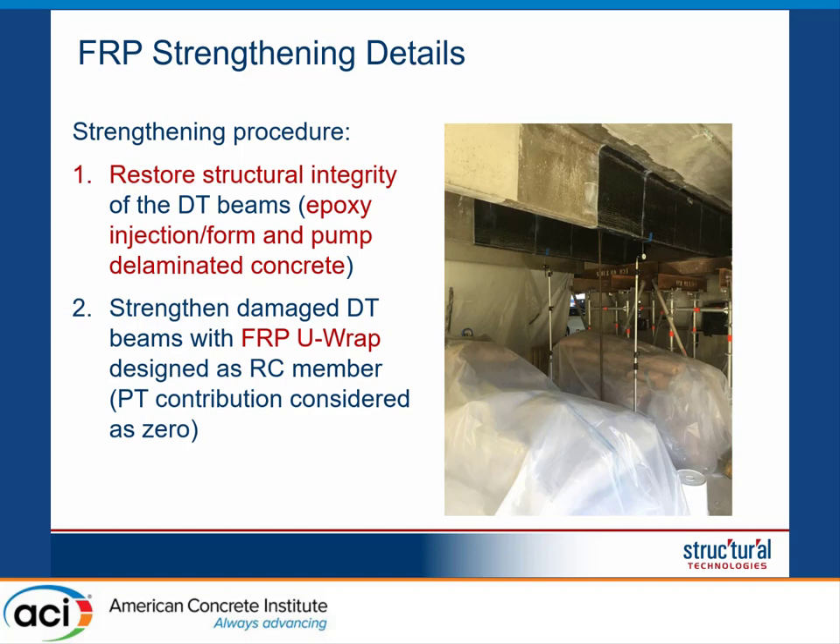The approach that we decided to use was to first retrofit the existing structure, and then at the request of the owner, to perform a load test to show that the shear strengthening was adequate. The first step is to restore the structural integrity by removing all the spalled concrete and pumping in a new concrete repair material. Any cracks present in the structure also need to be epoxy injected, which restores the aggregate interlock.